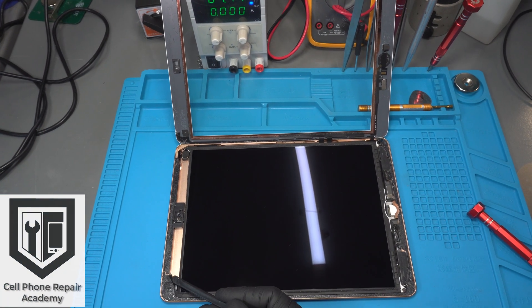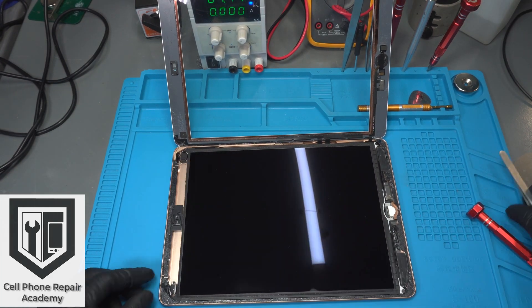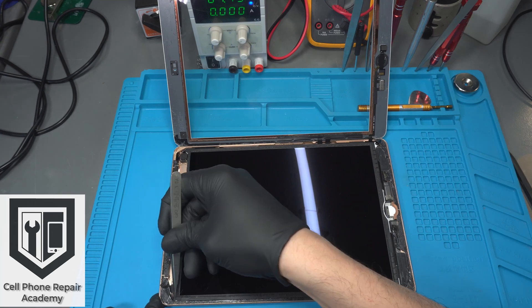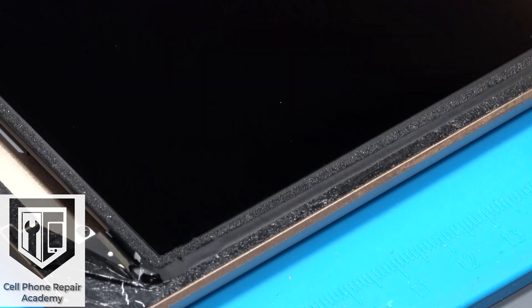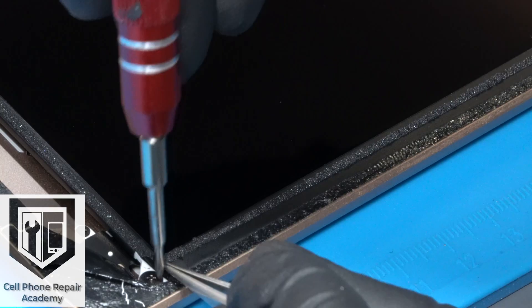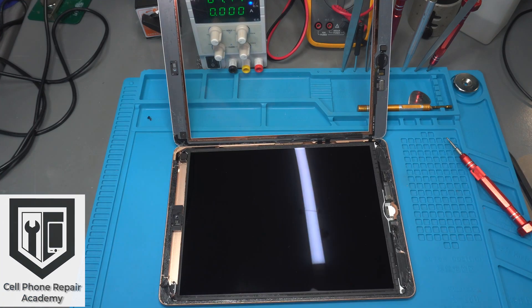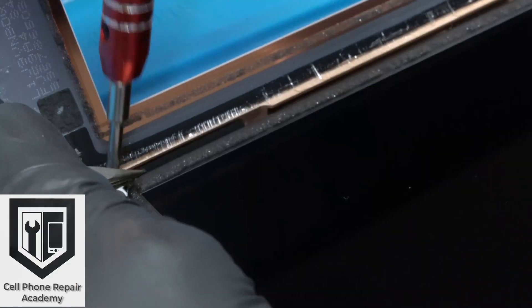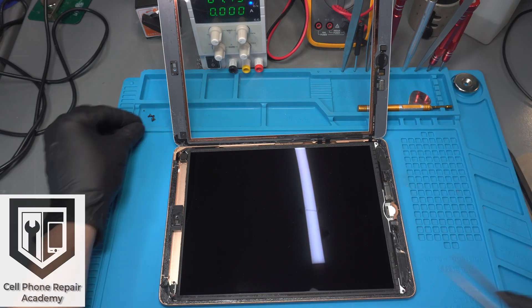Our next step is to work on the corners of the LCD. Each corner has a screw that is covered by black tape or adhesive. We start with the upper left corner, use our tweezers to remove the adhesive and expose the screw. These screws require a Phillips screwdriver. Then we move on to the other three corners and do the same. Make sure you keep the screws organized — it will save you time once you build the iPad back up again.